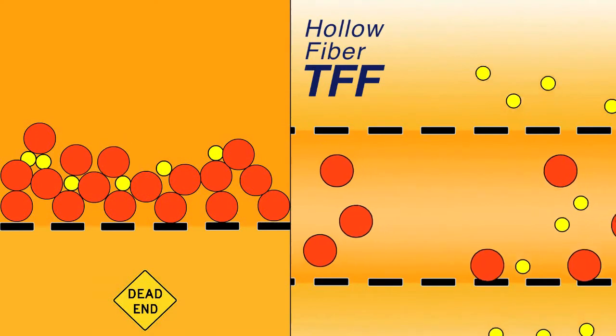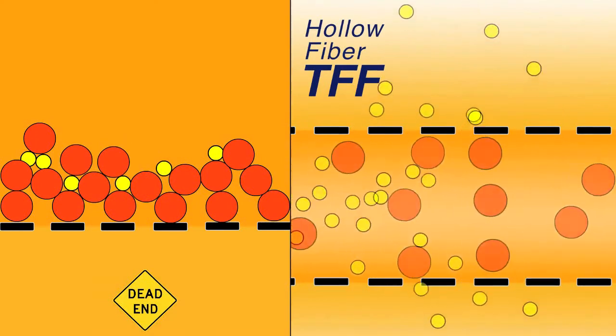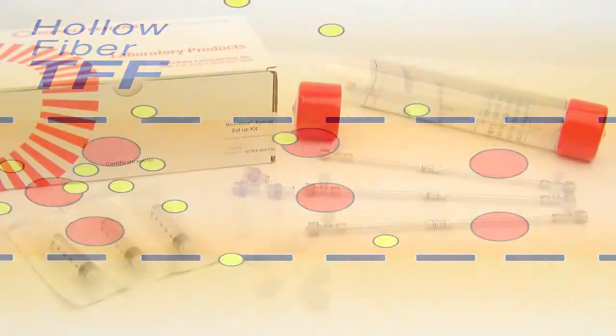Eliminate the hang-ups caused by products with inferior technology. Go with the flow. Tangential Flow MicroCross Filters.